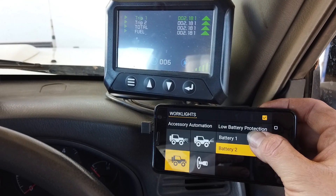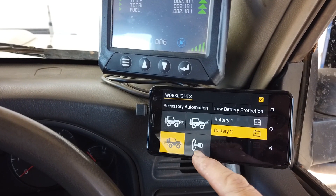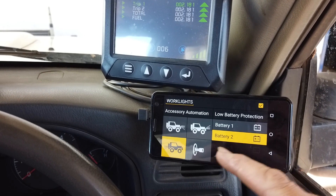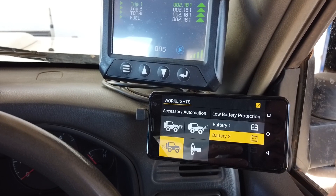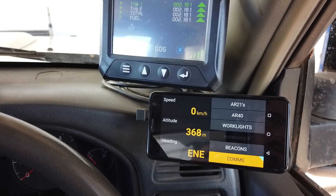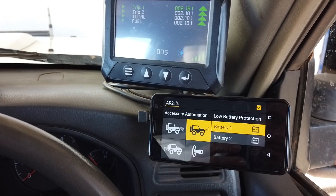Another aspect is the customisation we can do. With our work lights you can see we have them set to automate on with reverse, but if we'd like to have them on with the ignition, high beam, low beam, or other triggers, we can customise that as well. We also have low voltage protection — all these auxiliary items run off our auxiliary battery, number two — and we've configured it so that if a low voltage threshold is reached, the item will automatically turn off, preventing over-discharge or flattening the battery, even for items hooked to the start battery like our spotlights.